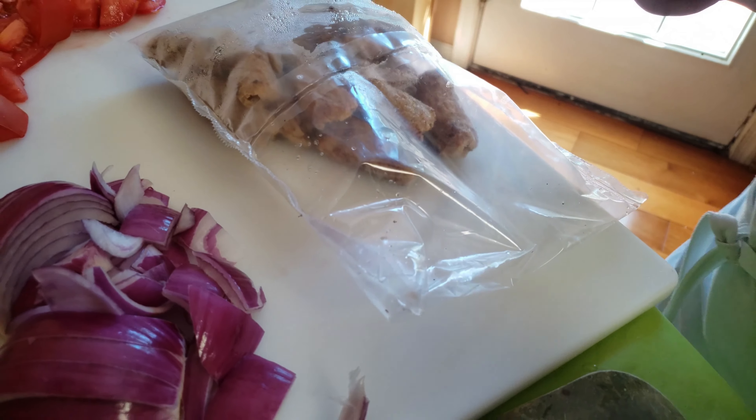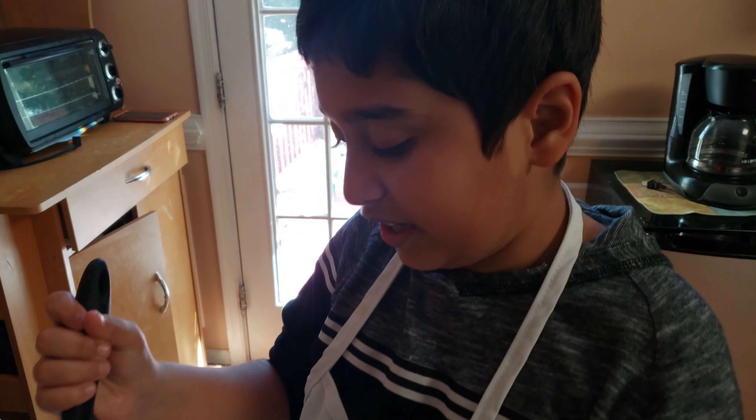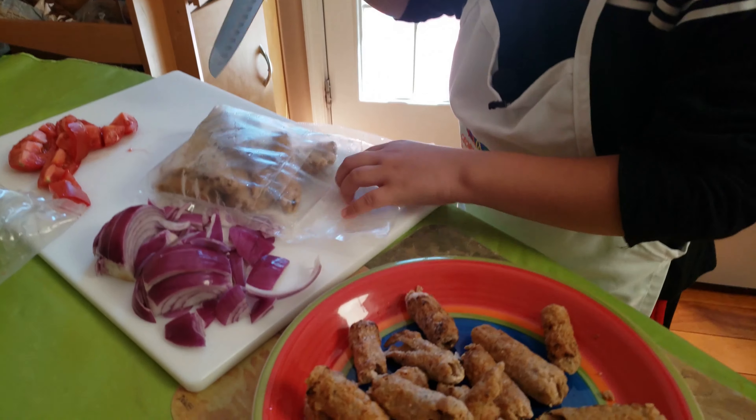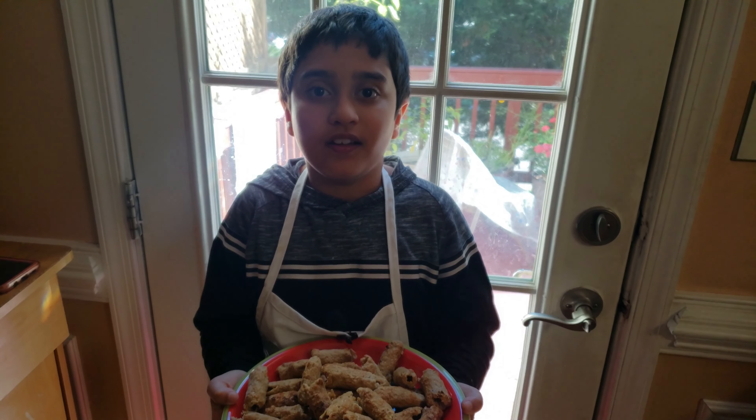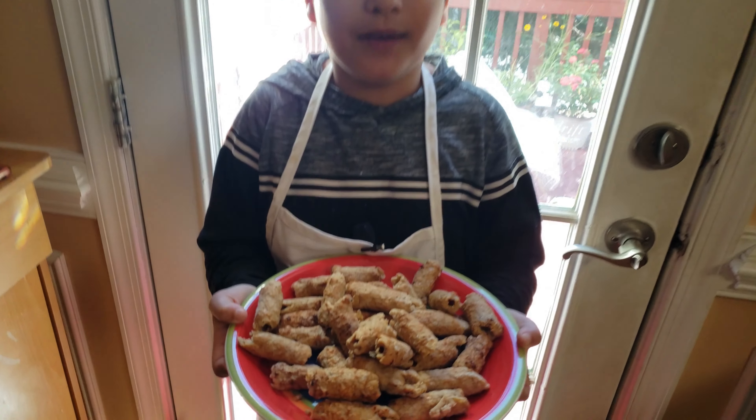First we're gonna chop onions and tomatoes. Now let's chop the onions.